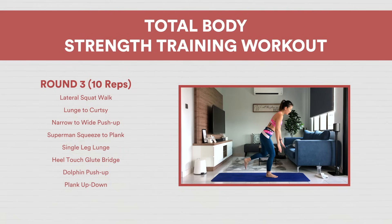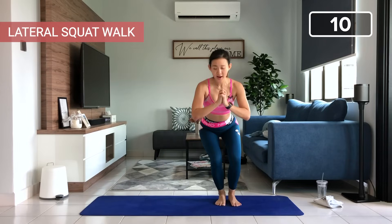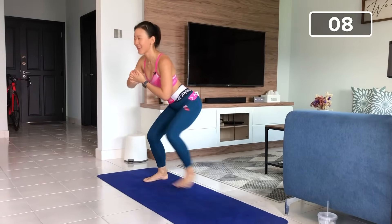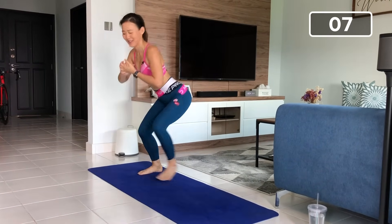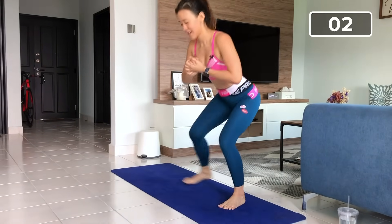Two sets down, two more to go — ten reps and five reps. Take a short break. So you have completed 20 reps, 15 reps, and this round is going to be only 10 reps. You know all the workouts by now, so give me your best effort. Start in a low squat, let's go for lateral squat walk. Left and right, two, three, go low, four, do not come up right now, five, six, seven, eight, last two more, nine, go lower, ten. Very good.